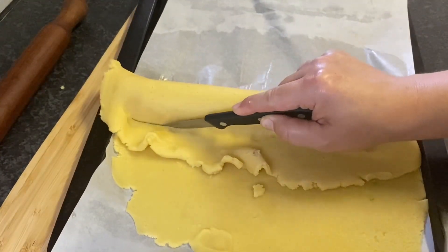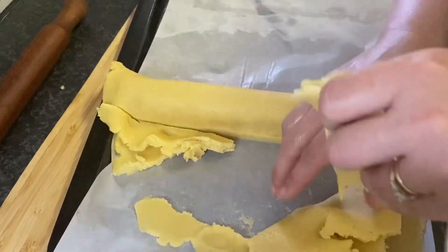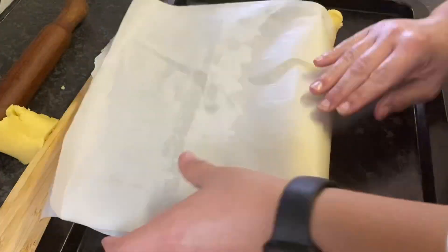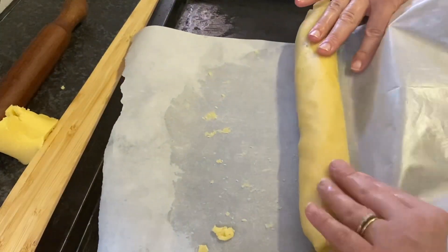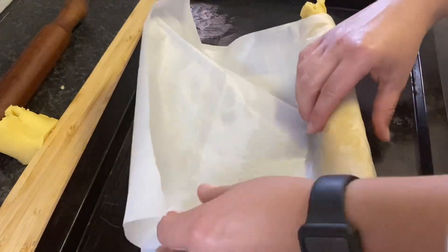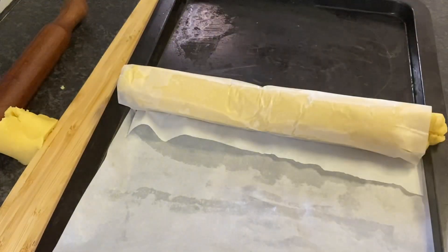Once you get your pumpkin wrapped, cut off the excess dough. I used that parchment paper to tightly wrap my dough, and once it was wrapped I threw it back in the fridge.